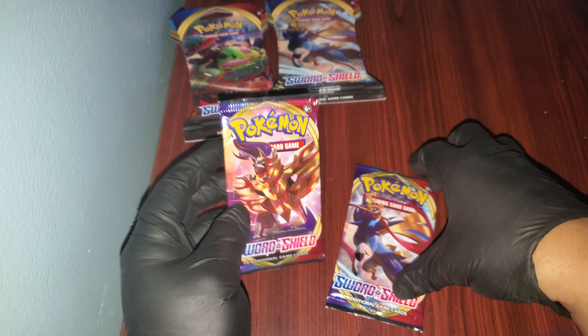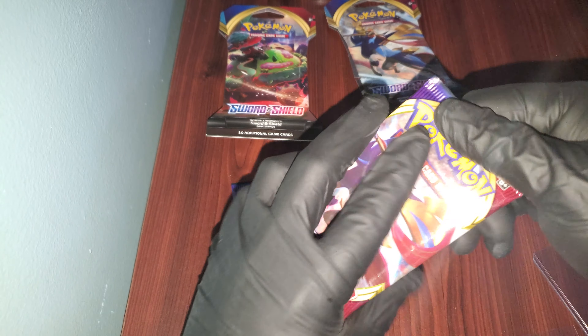These are our very first Sword and Shield booster packs. There are two different sleeves — Snorlax VMAX, I think that's what it's called, and Zacian. We have the two dogs, so I don't know, maybe it's a sign. Let's go with this one.